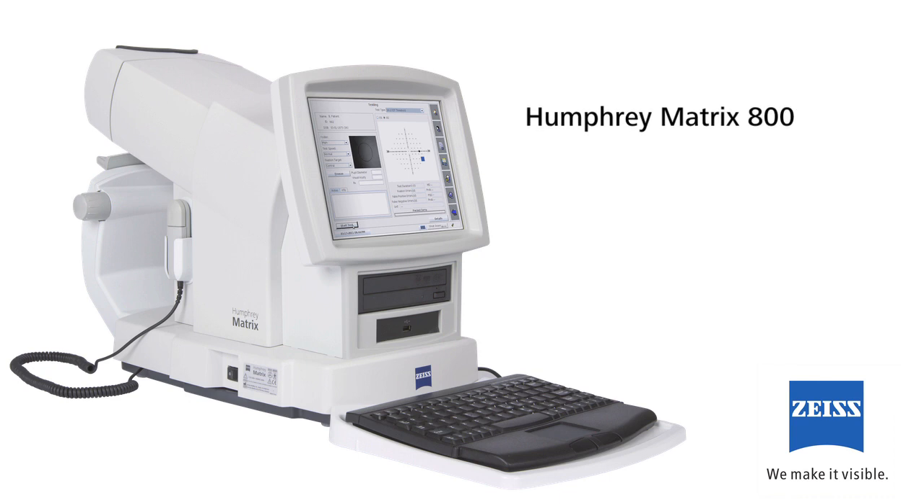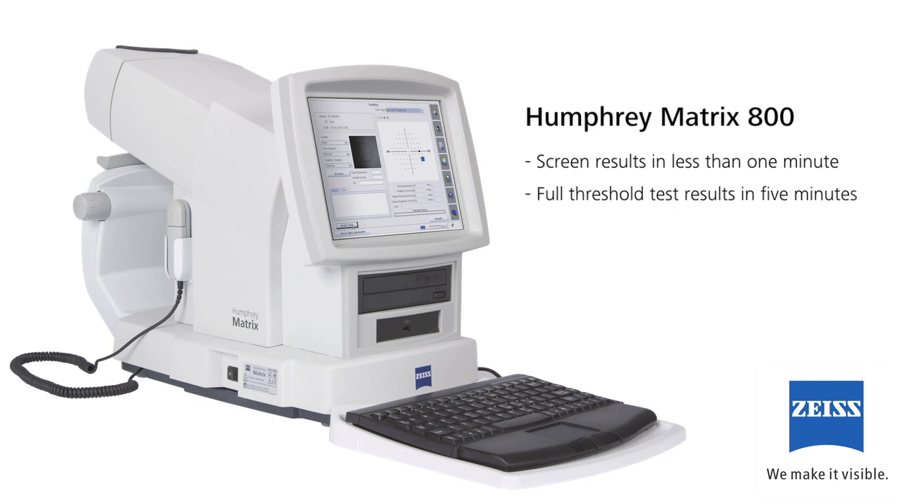Thank you for purchasing the Zeiss Humphrey Matrix 800 visual field instrument featuring frequency doubling technology. The Humphrey Matrix 800 provides accurate and reliable screening results in approximately less than one minute and full threshold test results in five minutes per eye. The instrument incorporates a large age normative database to ensure the accuracy and reliability of your tests.